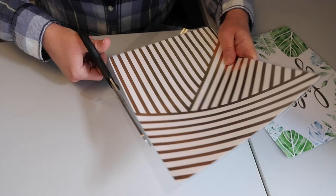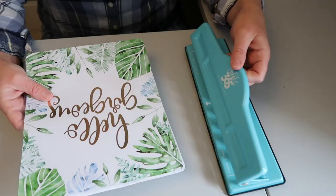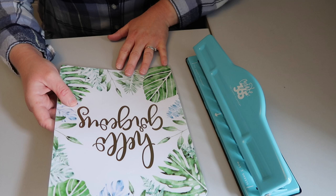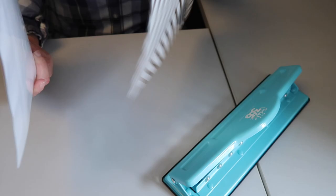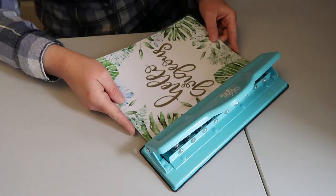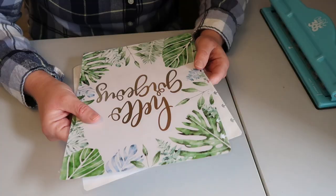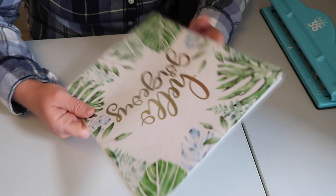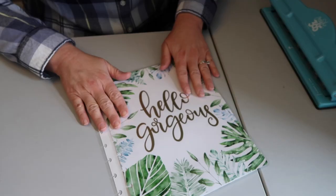I went through and trimmed up all the extra laminating sheet from both the front and back covers. Now I'm going to use the Happy Planner hole punch to punch out the holes for the rings. I have the front cover one way and the back cover opposite. Fingers crossed it gets through all of this - the moment of truth, three, two, one! Lesson learned - it really did not want to punch through two of these at the same time, but it did work. Now I have all the spots punched.